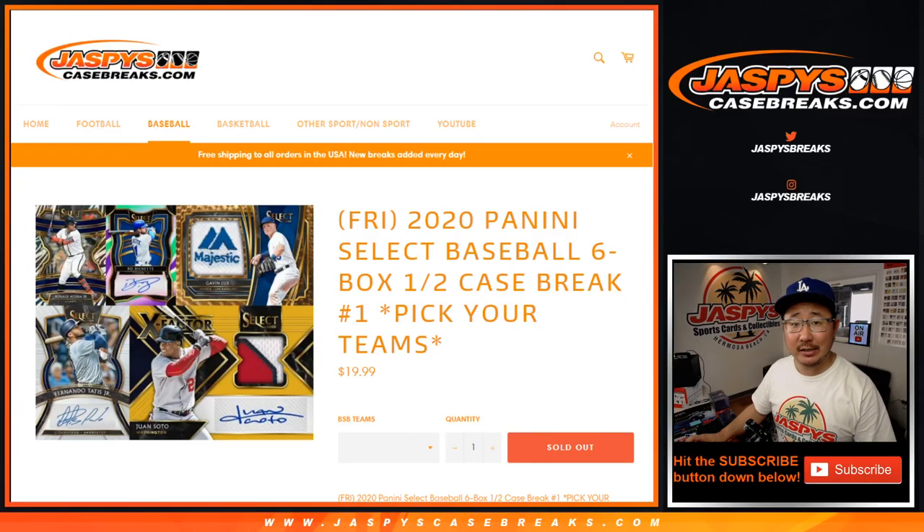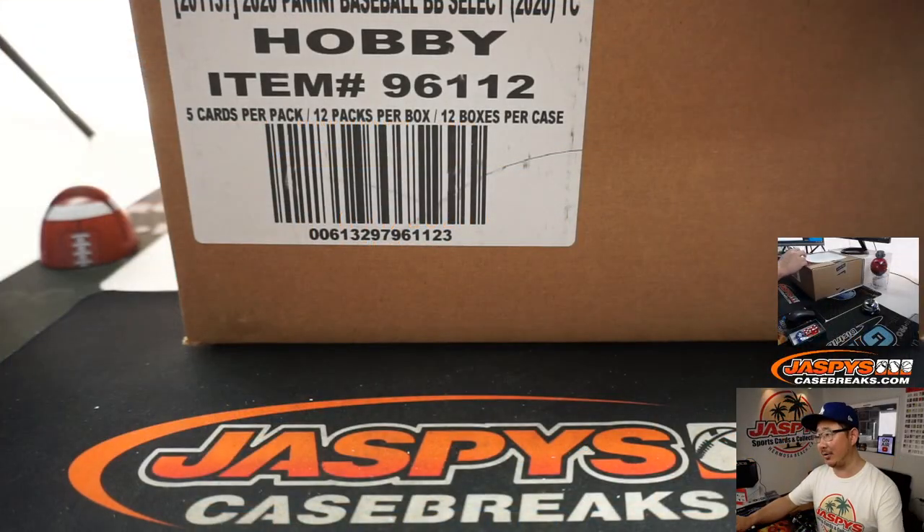Hi everyone. Joe for Jasby's CaseBreaks.com. Brand new release day. Happy Friday. We're going 24 hours today, folks. We're in the second third of the 24 hours. Jason did the first third. I'm doing the second third. Nick Jasby doing the final eight hours.